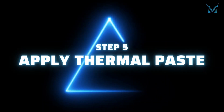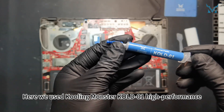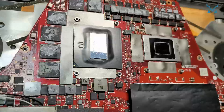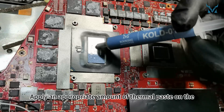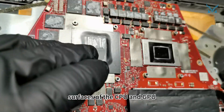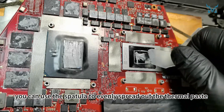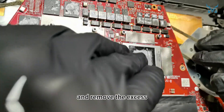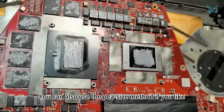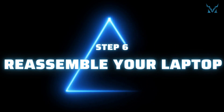Step five: apply thermal paste. Here we used Cooling Monster Cold 01 high-performance thermal paste. Apply an appropriate amount of thermal paste on the surfaces of the CPU and GPU. After applying, you can use the spatula to evenly spread out the thermal paste and remove the excess. You can also use the pea-size method if you prefer.